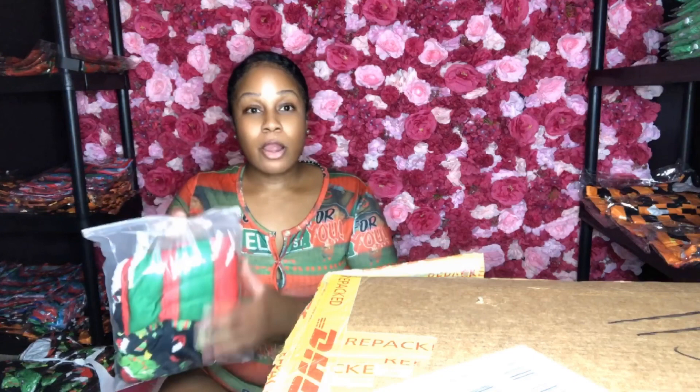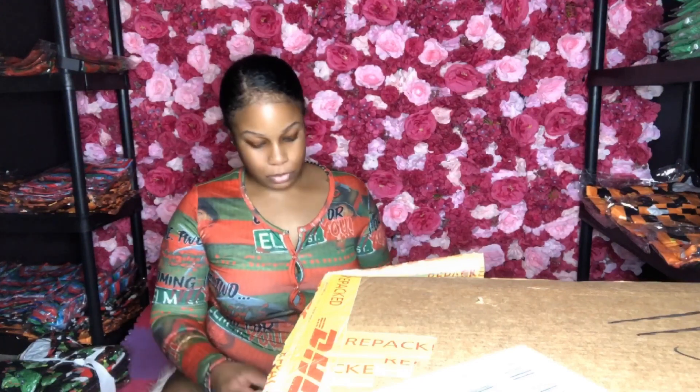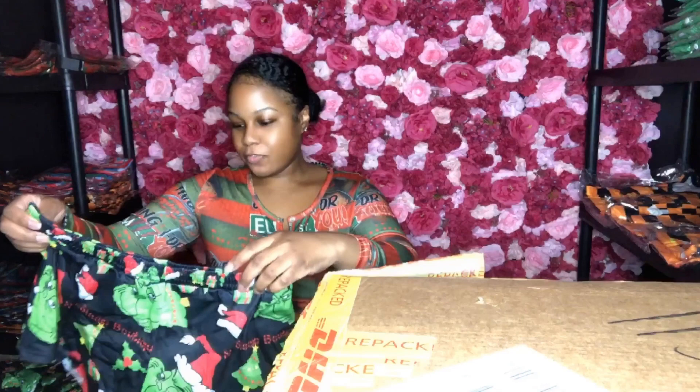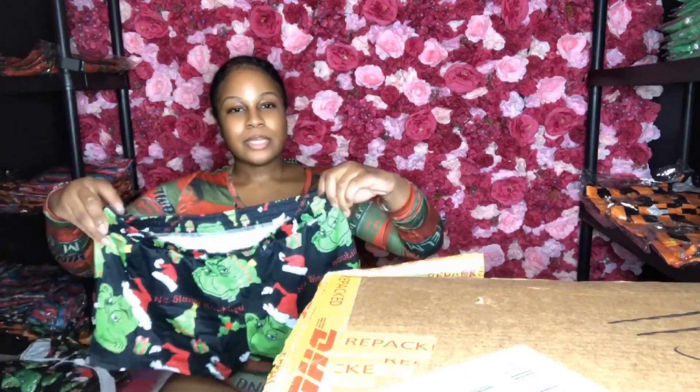I almost forgot — I also got two-piece sets in the Grinch, and I also have a design called Santa Baby in the green and red, kind of like mint. I got that in a two-piece set, but I'm not going to release these two-piece sets until maybe December the 1st, because I want the main focus to be on the rompers first. These two-piece sets are made to order and take seven to nine business days, but I still designed them myself.